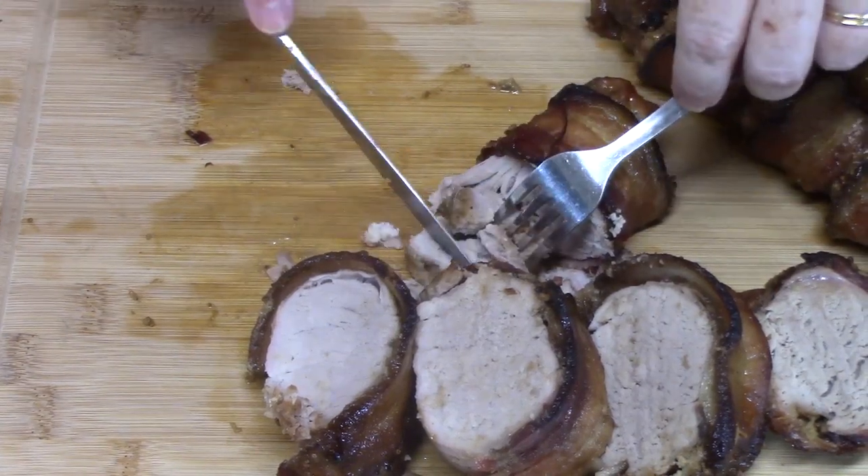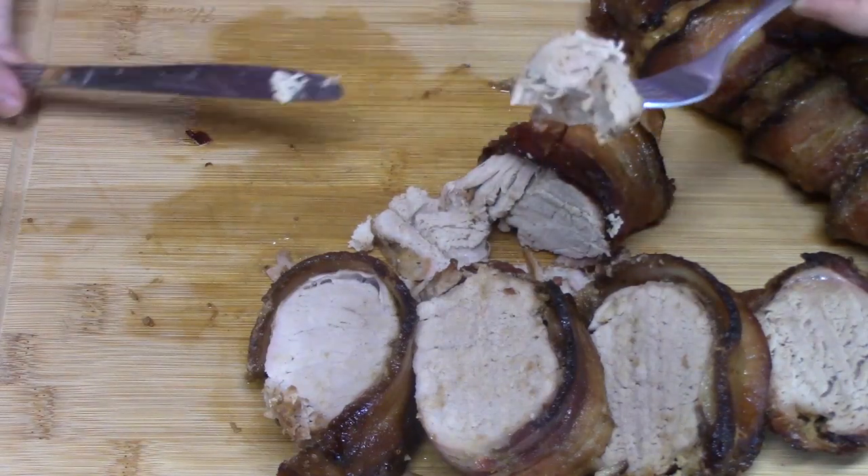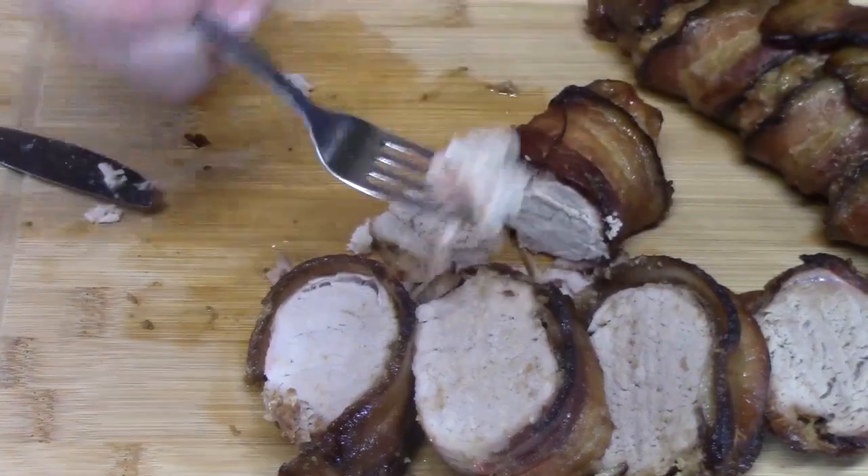This is so tender — it is cutting with a butter knife and a fork. I'm going to take the first bite here. Mmm, it is so tender. That maple flavor is really coming through on this. Go find some pork tenderloins and make this. My husband's on the other side of the camera salivating right now — he has been for quite a while.